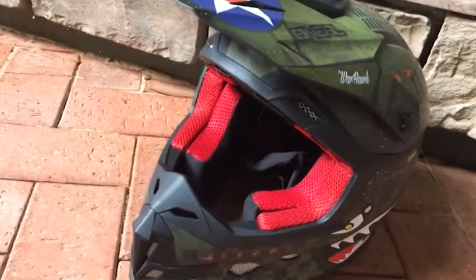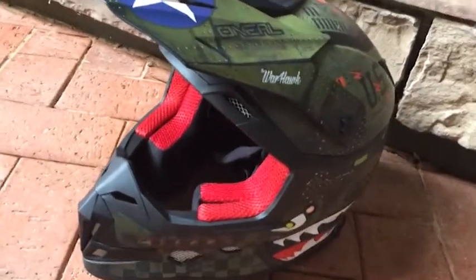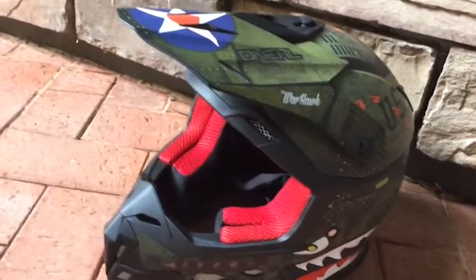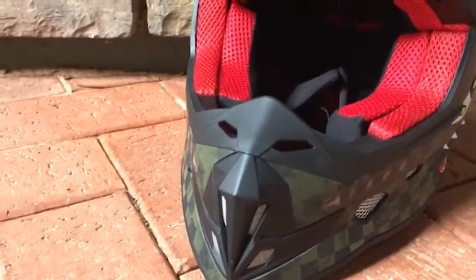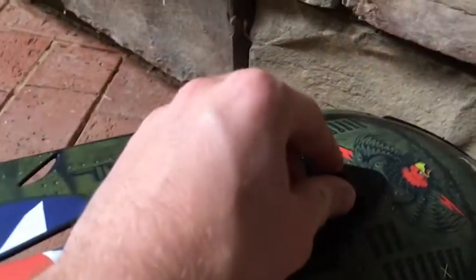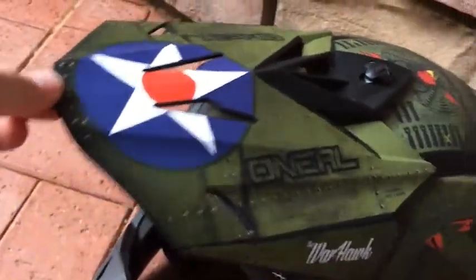The shell of this helmet is a polycarbonate ABS shell, so quite lightweight. It comes with a rubber roost nose guard right there, as you can see. It also has a height-adjustable visor — twisting this knob here helps raise the visor up and down.